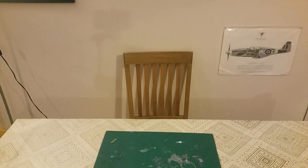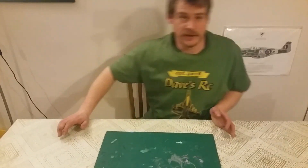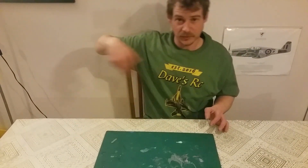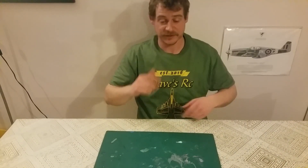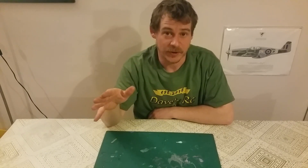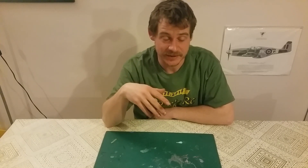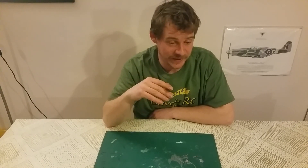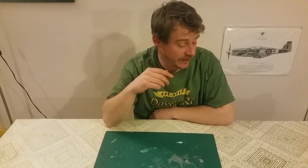Hey guys, welcome back to the table. Excuse the walking in and out. Colin Collier suggested doing a bit of editing — normally I do edit a lot of my videos, but I've lost the editing program I normally use and can't re-download it, so I'm messing about with other software at the moment. Until then, this video might be a bit cut in and out.